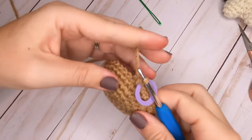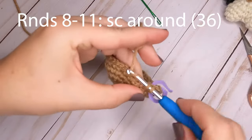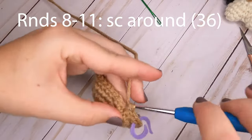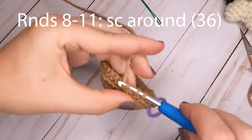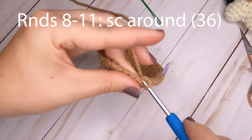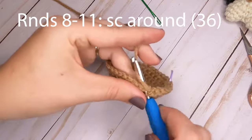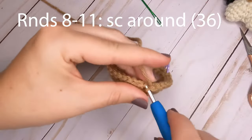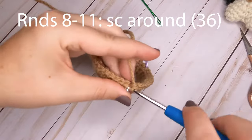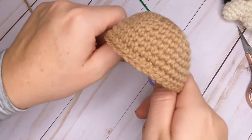For rounds eight through eleven, just put one single crochet in each stitch around — that's four rounds with 36 single crochets each. I'll go ahead and finish off through round eleven and we'll meet back to start round twelve together. This is what your turkey leg should look like so far.